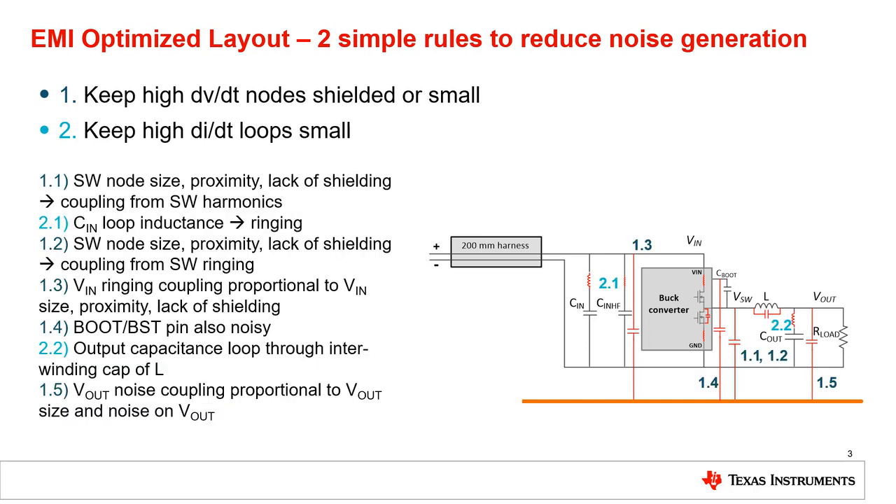These red parasitic components show the most critical layout considerations of a buck converter when it comes to EMI, and these notes explain which rules they apply to and why we want to pay attention to them when creating a layout. For our discussion now, we can focus on note 2.1.